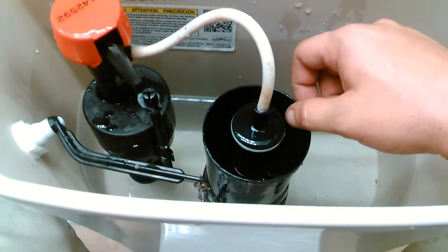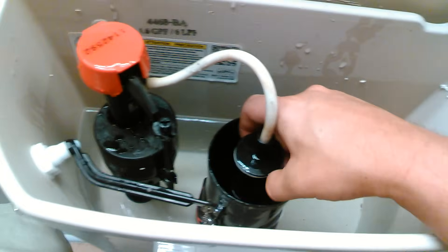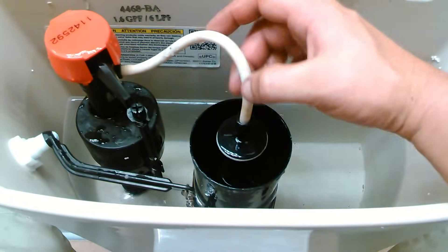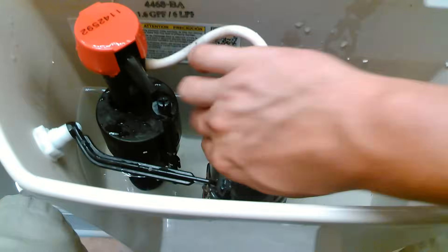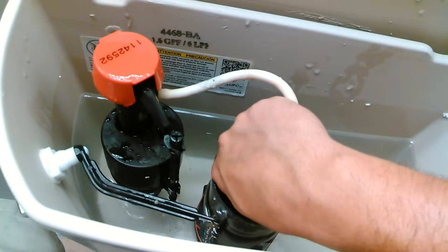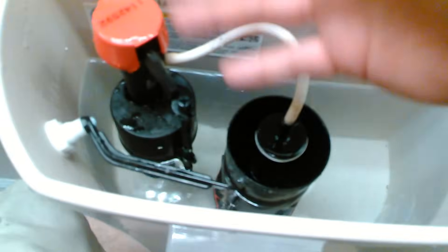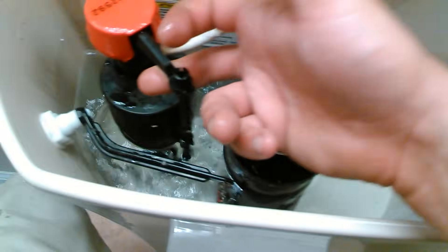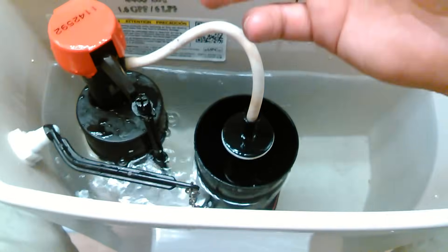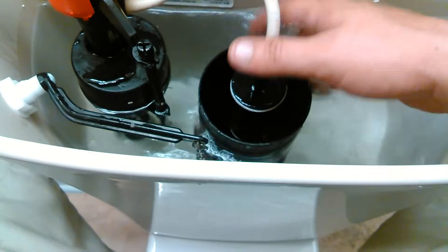Now I'm going to show y'all something. Let's say this thing starts running water, okay — every night at midnight or whatever, you hear the toilet running. You hear the sound that your toilet's running every five minutes. Well, it's losing water, and where it's losing water from is this little part right here.